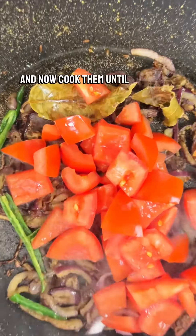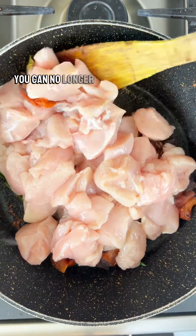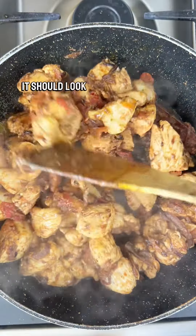Now add your tomatoes and cook them until they have completely softened. Next, add all the chicken breasts and cook until you can no longer see any pink on the chicken — it should look something like this.